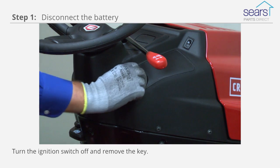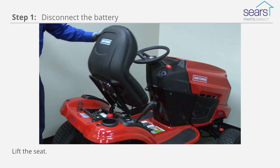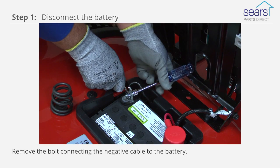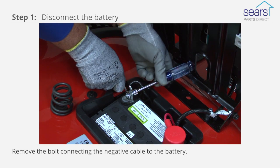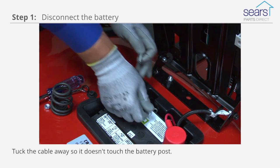The first step to rebuilding the carburetor is to turn the ignition switch off and remove the key. Lift the seat. Remove the bolt connecting the negative cable to the battery, and tuck the battery cable away so it doesn't touch the battery post.